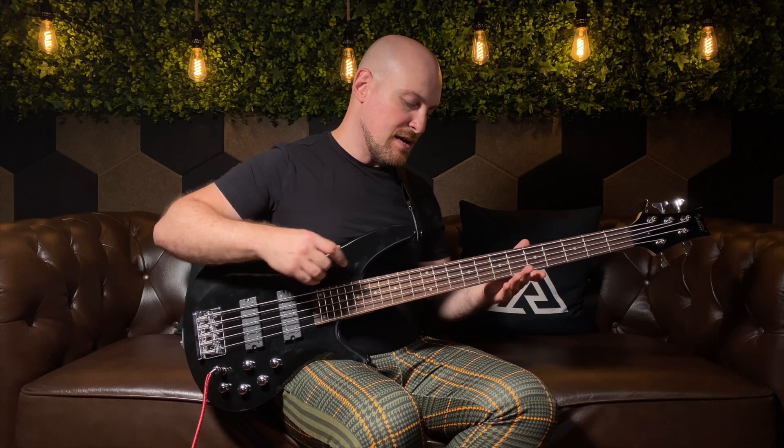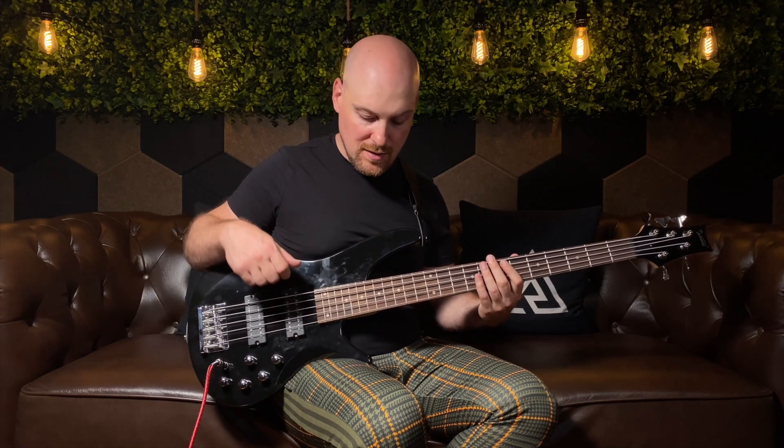Considering its price point, this bass is actually pretty versatile and a pretty usable instrument. It features a basswood body, a maple neck, and a laurel wood fingerboard. On the headstock, we have closed machine tuners and a plastic nut. This is a 34-inch scale bass with 24 frets and, in this case, five strings — it also comes in six and four. This bridge looks very sturdy and is very adjustable, and access is great to the last frets. The electronics are very versatile: you have two volume knobs, one for each humbucker, and three tone knobs set to three different frequencies so you can dial in just that perfect tone.